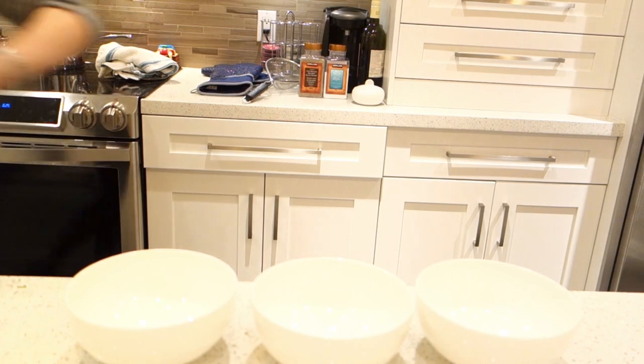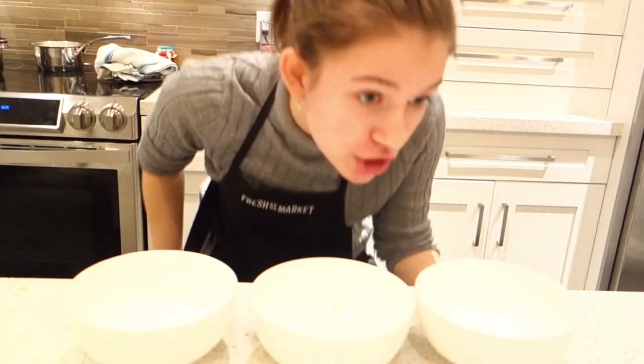Once you have your three bowls out, you're gonna want to put rice in them, then your chili on top, then your garnish on top, and your guacamole.